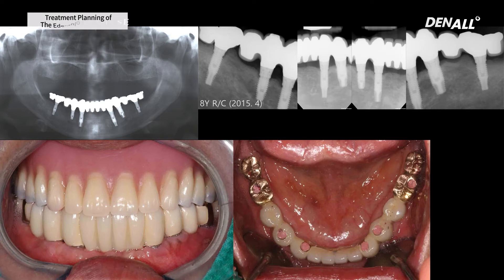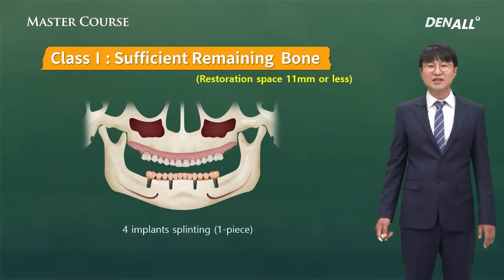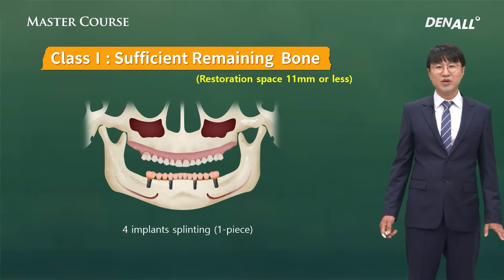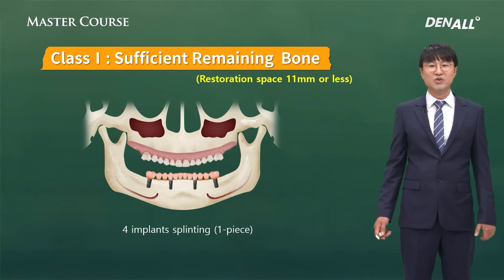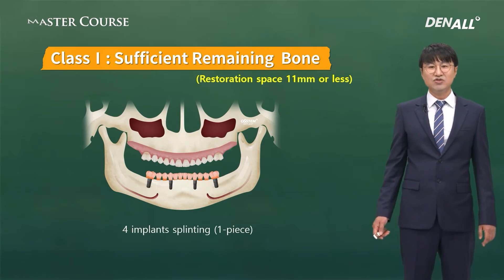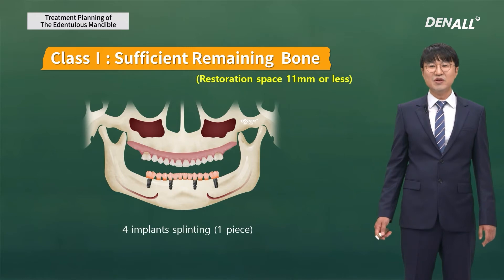When I was in my residency in 2008, I did a case where I thought splinting was the most favorable result. After an eight-year recall, it was maintained quite well, but if I were going back to 2006, I would do three-piece segments. If you only place four implants, a one-piece prosthesis can be considered. Economically it might be viable, but it's hard to make, there could be risk of misfit, and maintenance is very tricky — so I try to avoid this design as much as possible.